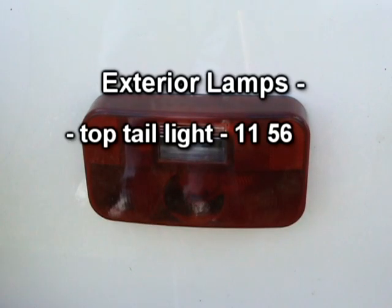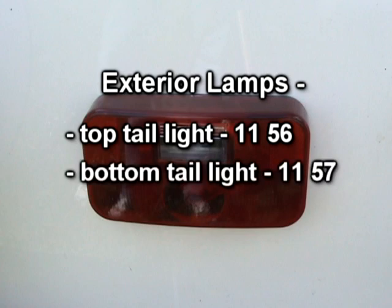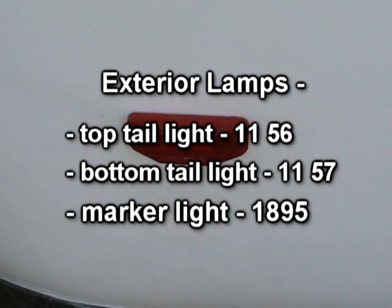The single filament bulb on top is an 1156 and the double filament bulb on the bottom is an 1157. The marker lights use a number 1895 bulb.